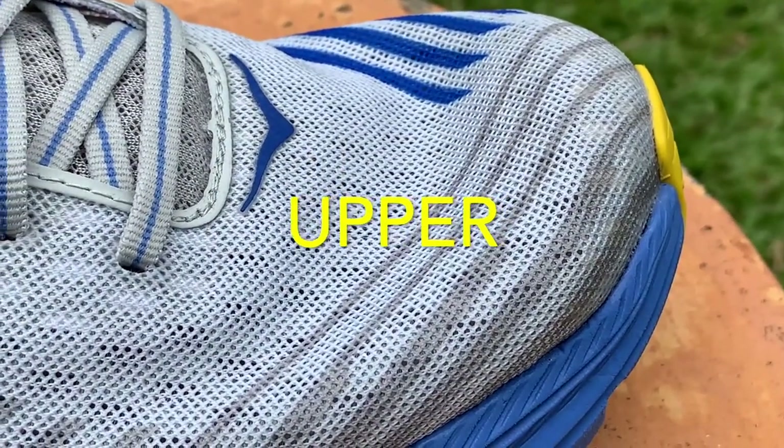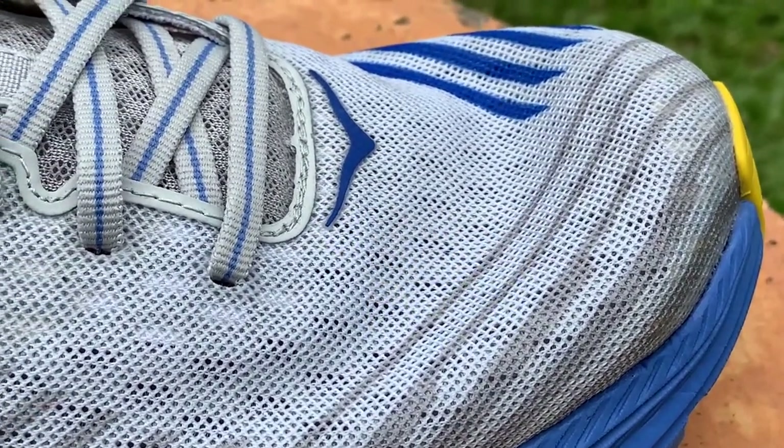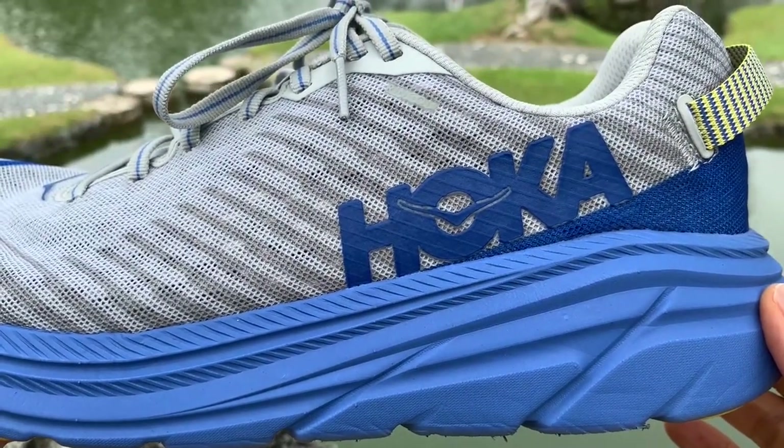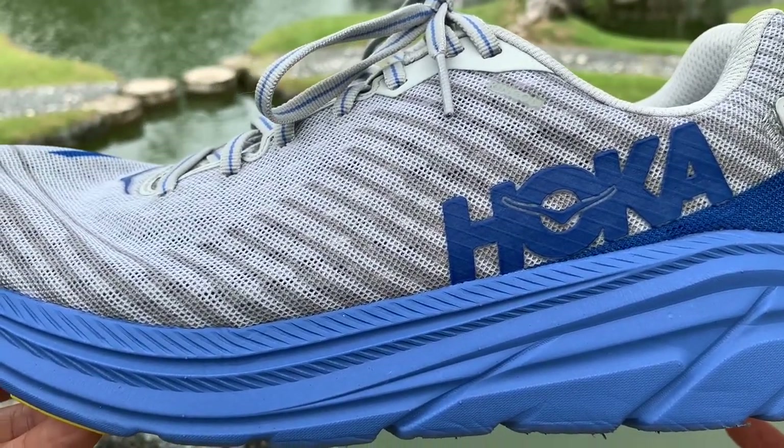The Rincon's simple upper is made from single-layer mesh which is lightweight and breathable. The comfortable upper does its job keeping the foot locked down, but it feels rougher than other premium, more expensive shoes.